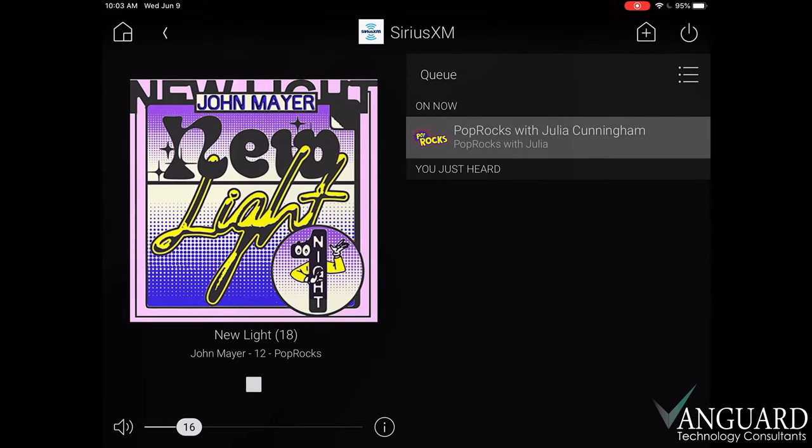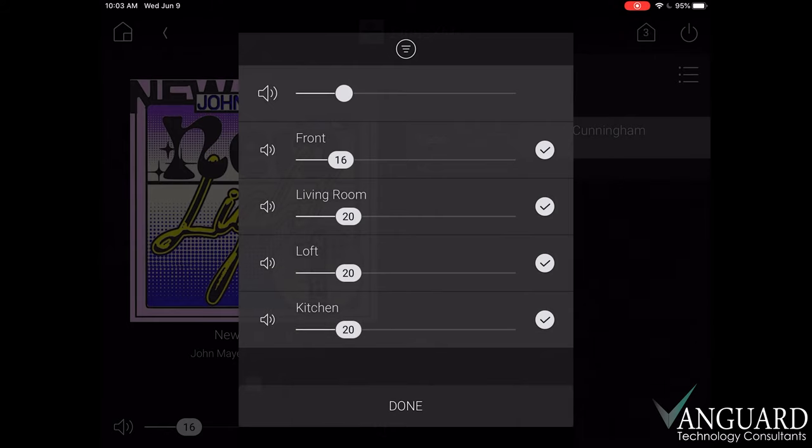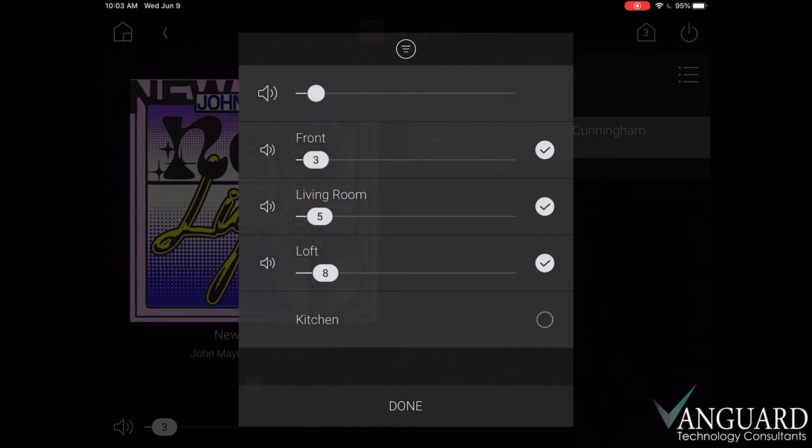To play music in other rooms, we click the plus sign on the top right corner to show our room selector. Now we can pick the rooms we want to listen in, and we're able to control the room volumes individually or with the master volume control at the top. To stop listening in other rooms, uncheck the circle. Once we've made our selections, press done to bring us back to our listening window.